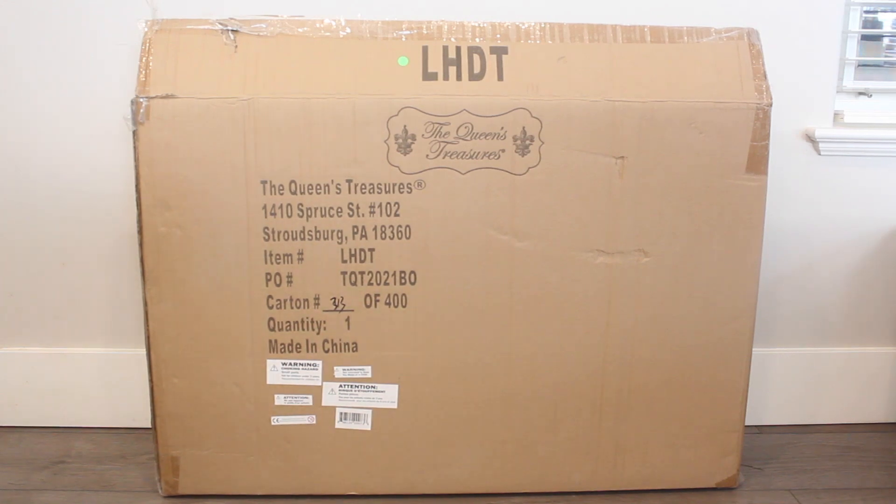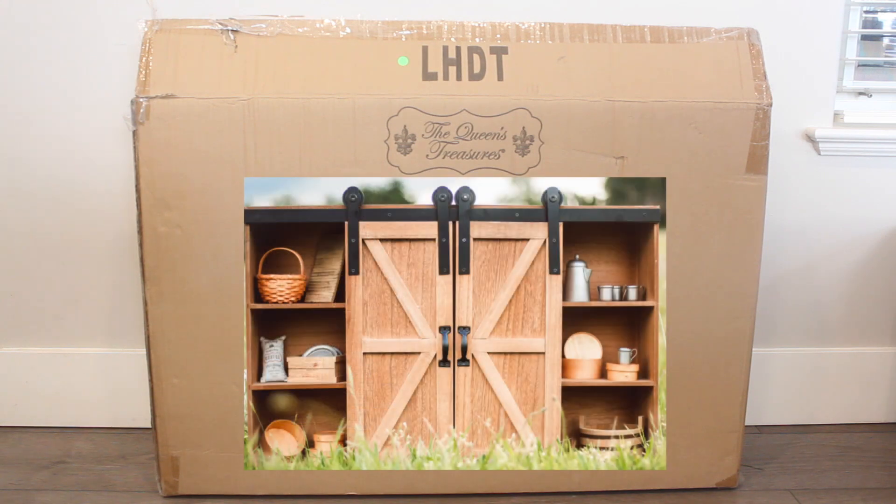Hey everyone, it's Dina and today I am so super excited. I have a review package sent to me from the amazing shop The Queen's Treasures. Their Instagram and shop information will be down below. They sent me a beautiful piece — the Little House on the Prairie clothing storage trunk for 18 inch dolls. I'm going to open up and review for you.